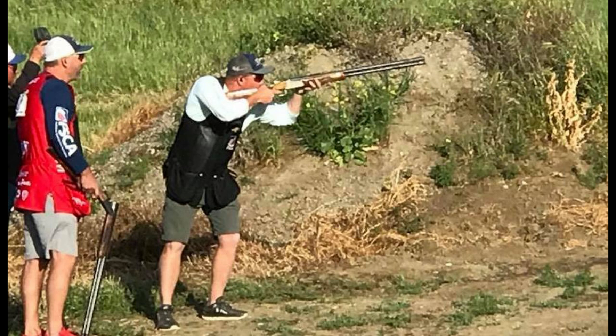This is currently one of the world's greatest all-round shotgunners, Derek Mine from the United States, showing off his stance on a typical pair of sporting targets — knees bent, weight forward, well over the gun.